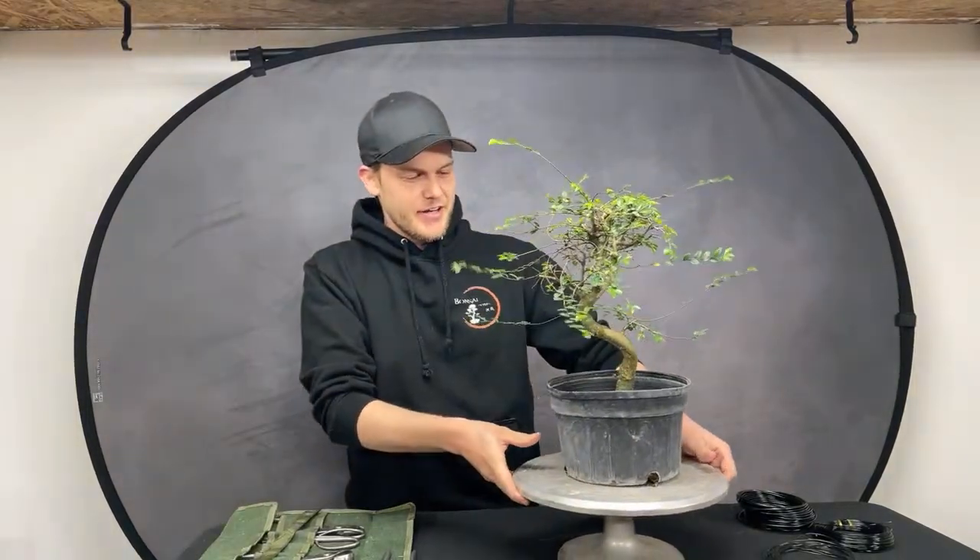I'm Jerome from the Bonsai Supply and my wife Mari is behind the camera. Say hi, Mari! Hello, hello, hello — good evening, good evening! I hope you guys are all well from wherever you are. Please let us know where you're tuning in from — we'd love to hear.